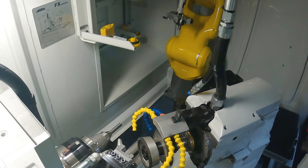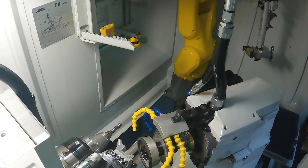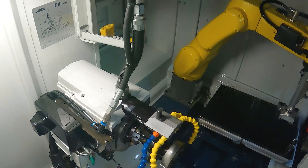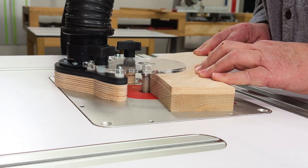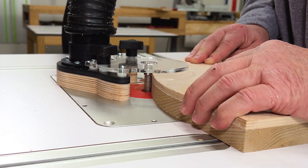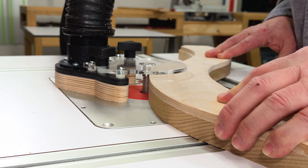We manufacture the bits right here in Strongsville, Ohio and sell them direct to the woodworker — no middleman markups and no ocean voyages. Ultra Sheer Solid Carbide Spiral Flush Trim Bits: cutting right on the line every time. Order yours today!